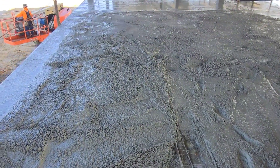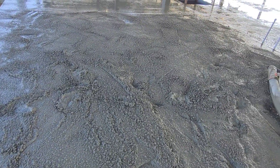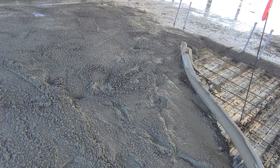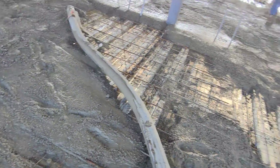I got called down to help out Greg. He was having problems pumping the lightweight. They had 200 pounds — too much lightweight rock in this mix.